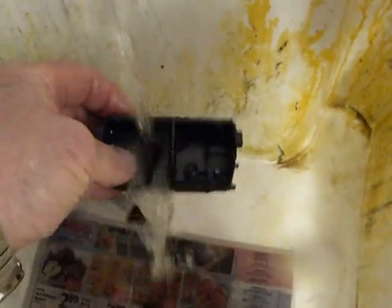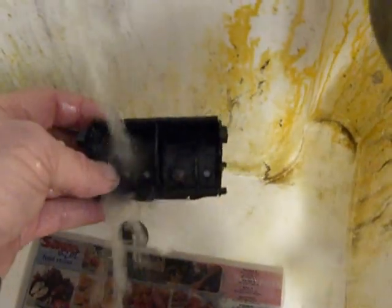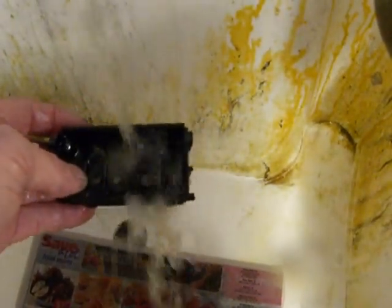Remember to take out those gaskets so you don't lose any down the drain. Flush it out again and get that air blowing through it. Now when you don't see any more ink coming out, that means you're done.